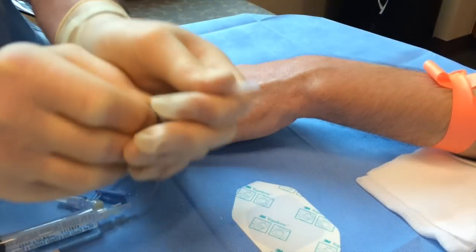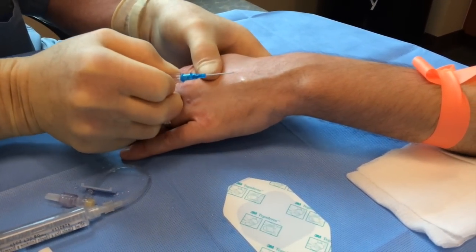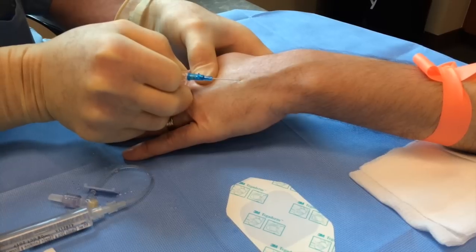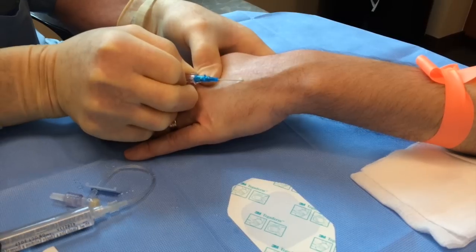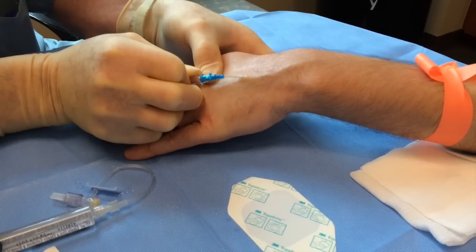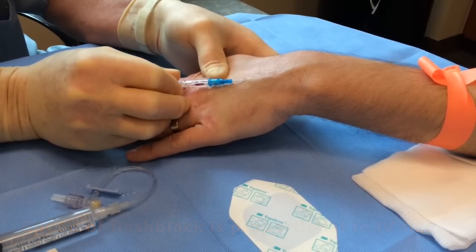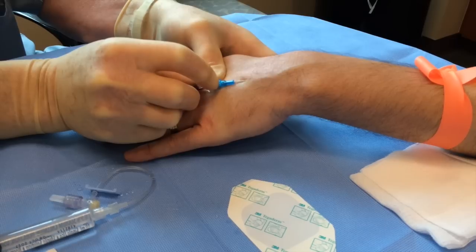I remove my needle guard. Once again, I retract the skin with my non-operative hand, and then I enter the wheal slowly and carefully and line up with the vessel. When I enter the vessel, there's a nice flashback. Continue counter traction, and with your operative hand, you just advance the cannula.